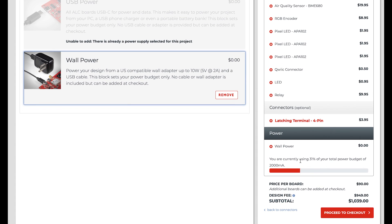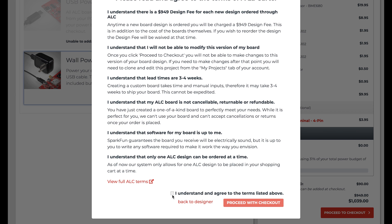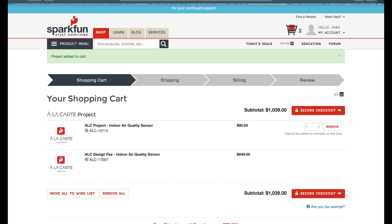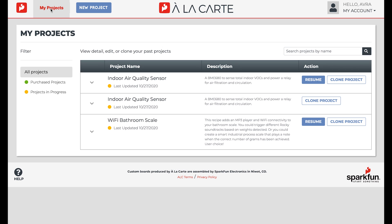Once I'm satisfied with the design, I can click proceed to checkout to add the design to my cart. I can still go through the entire SparkFun catalog to shop for any further products, but I can only add one ALC design to the cart at a time. Once I order a customized board, SparkFun will manufacture it and ship it in three to four weeks. If I wanted to see past projects, I could simply go back to my projects in the navbar and resume projects that I haven't completed or clone projects that have already been ordered.